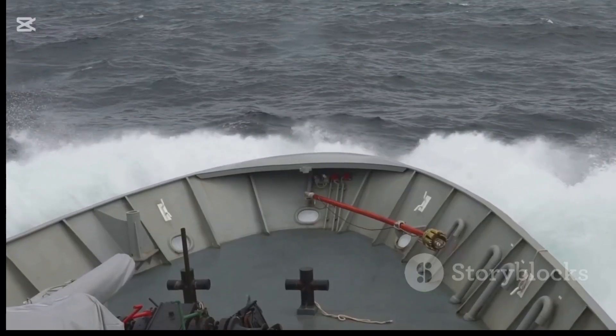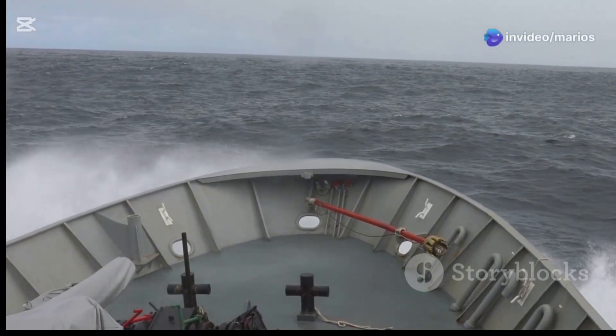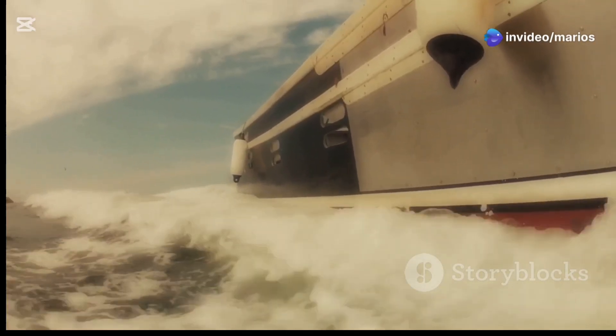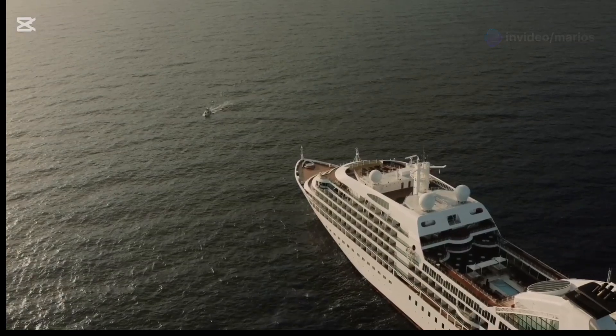Imagine a giant cruise ship sailing across the ocean. Suddenly a storm hits. The waves are huge. Without stabilizers the ship would rock violently from side to side. Thanks to stabilizers the ship remains stable.